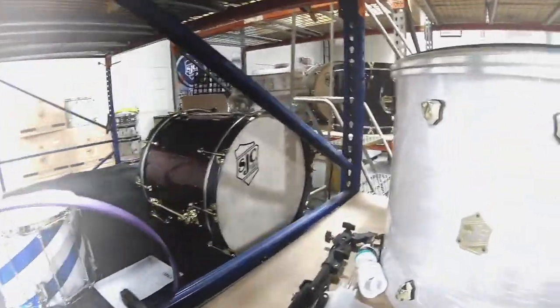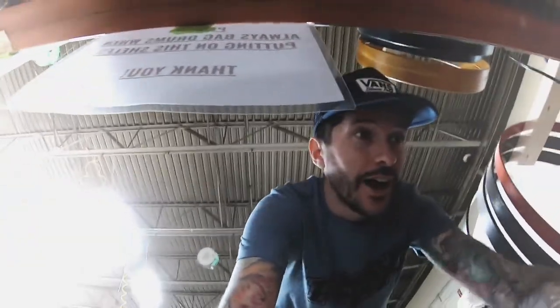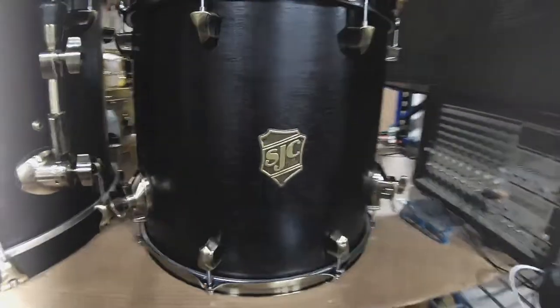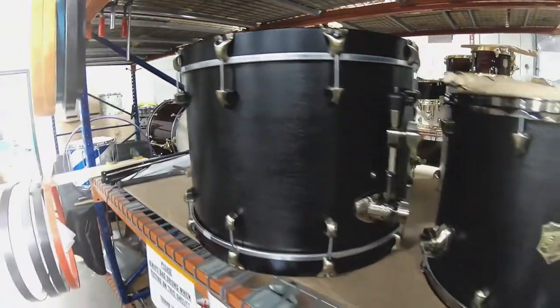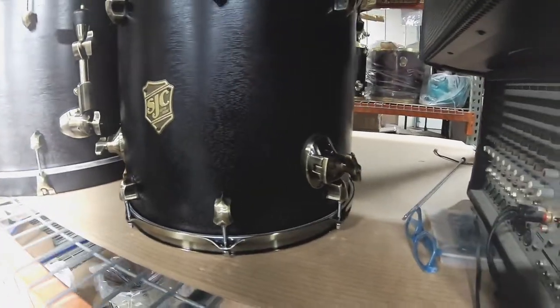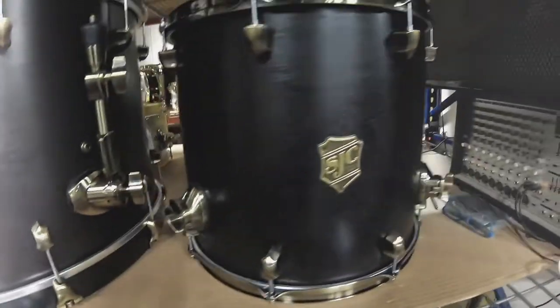We have a lot of Providence still being made, going out to all of our dealers over the country and all around the world. We've got this really, really nice mahogany kit here going over to England. Dr. Simon Schopf showed you last time these shells just out of the paint booth, and here they are completed. This is a mahogany shell with antique brass hardware — really classy kit.